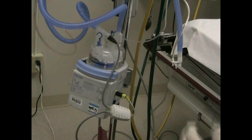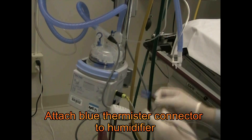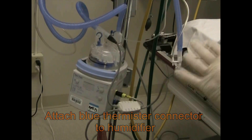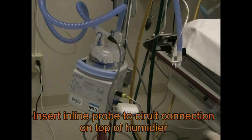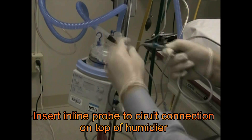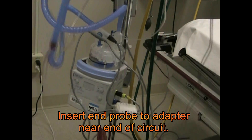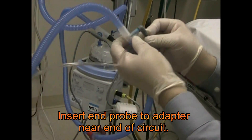Now we're going to take our heat temperature probe — it's blue — and it fits into this blue port right below the heated wire port. It fits in and snaps in, and you can see there's a temperature probe here that fits into our circuit. You line it up because there's an arrow here that lines up with the arrow on the circuit to make sure it goes in correctly. Then we're going to take our inspiratory line and hook up the last temperature probe into the inspiratory line.